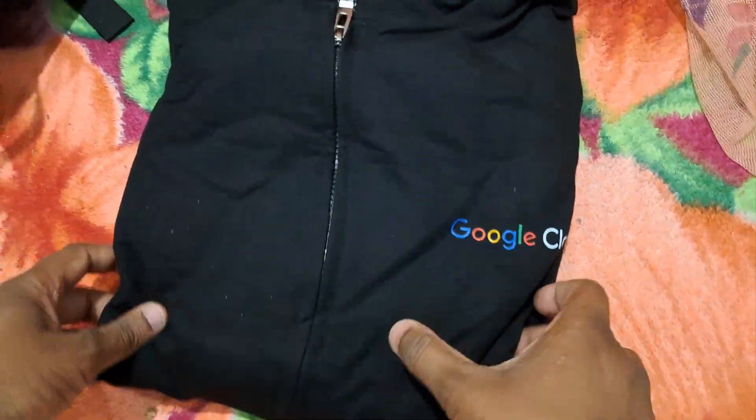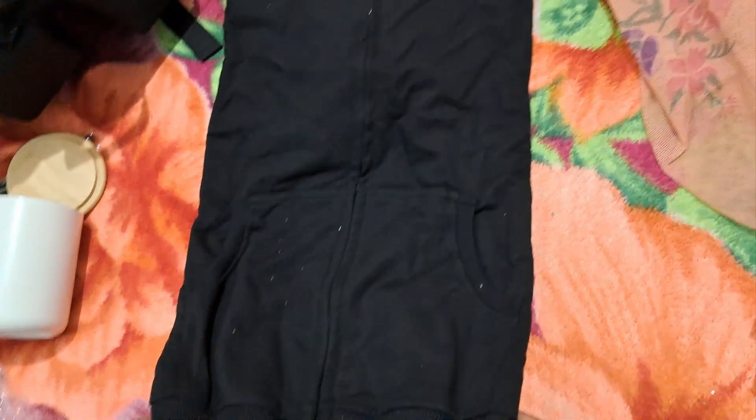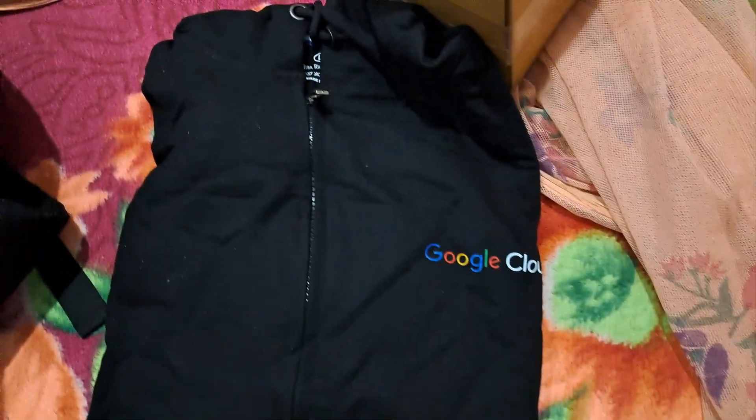Let's move to the hoodie part. As you can see, this is a Google Cloud branded hoodie. You can also check the Arcade games in the playlist on my channel. I selected L size for this hoodie.